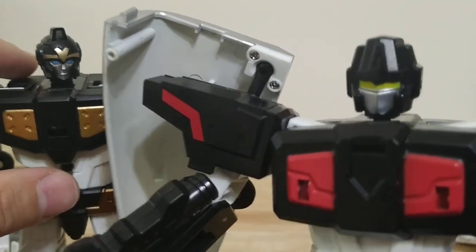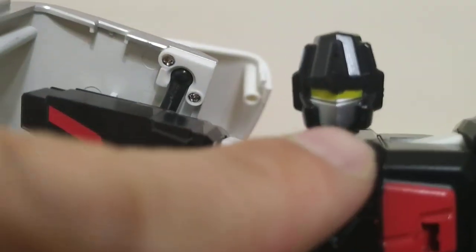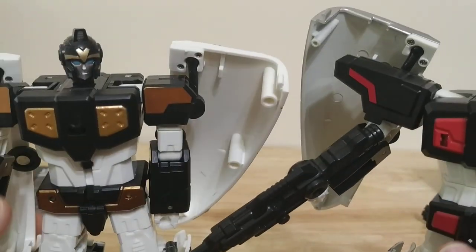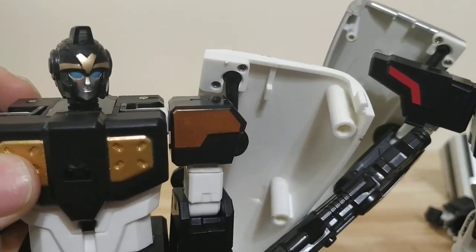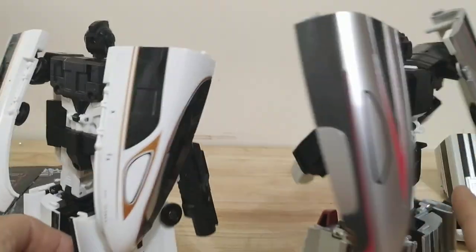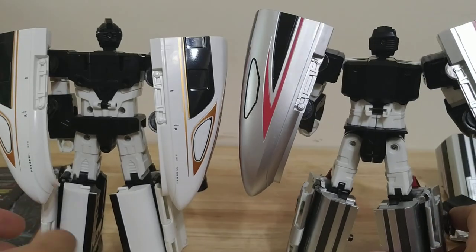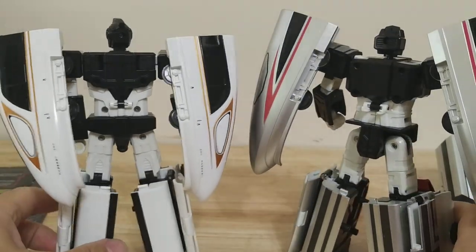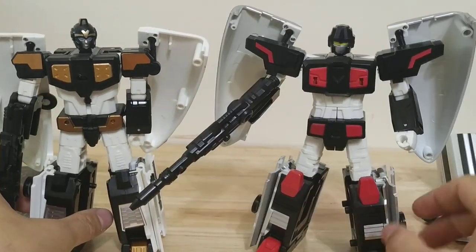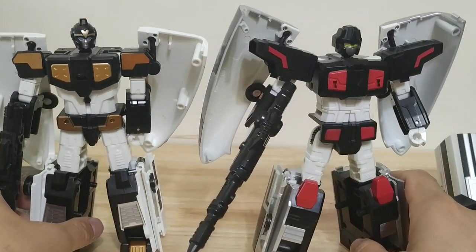A close-up of the head sculpts: you get an Onslaught/Soundwave kind of look on the male, and a Victorion/Combiner Wars look on the female — maybe kind of an RC-ish look. They're pretty clean, except for the nose cones on the train which don't clean up very well. But otherwise they're pretty simplified, and I think the male robot is looking pretty good in this mode.